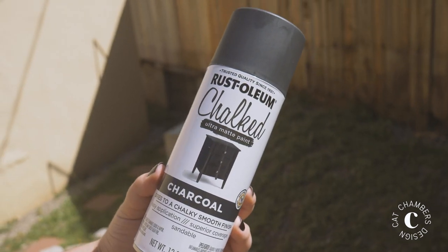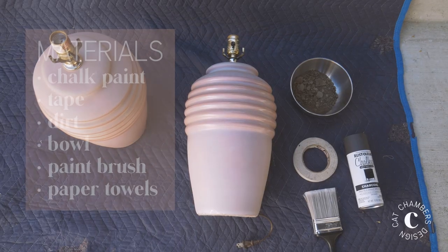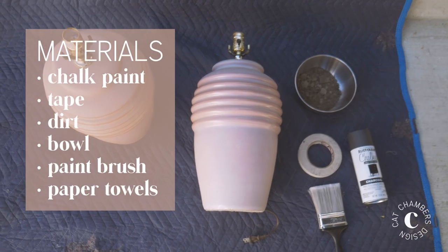So the next thing you're going to need is some matte chalk paint. I used Rust-Oleum chalky spray paint in charcoal. Things you're going to need are paint, chalk, and some dirt. I know this sounds strange but it really does make this project.